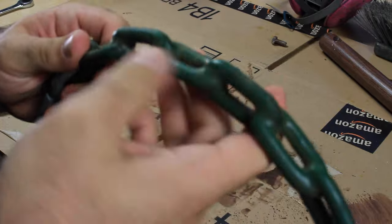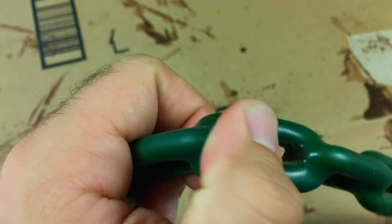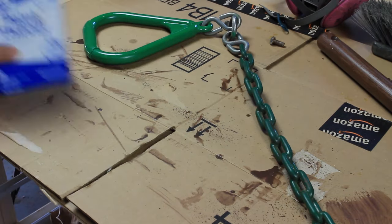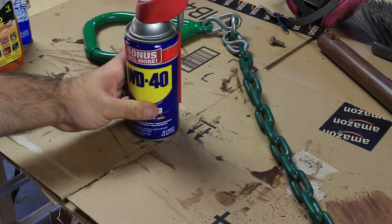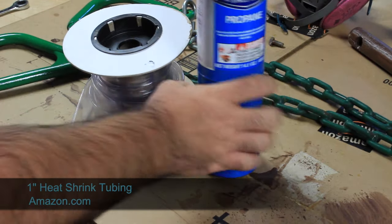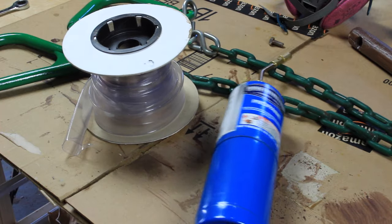The rubber coating on this chain got really sticky after a couple of years of use. Tried a few different things: paint thinner didn't work, Goo Gone didn't work, WD-40 didn't work, gas didn't work, rubbing alcohol didn't work. I found this one-inch heat shrinkable tubing on Amazon and it worked really well.